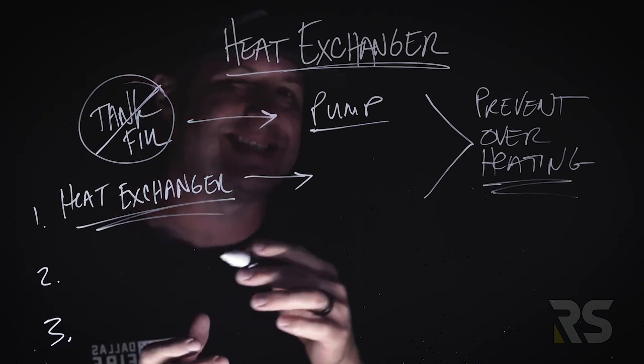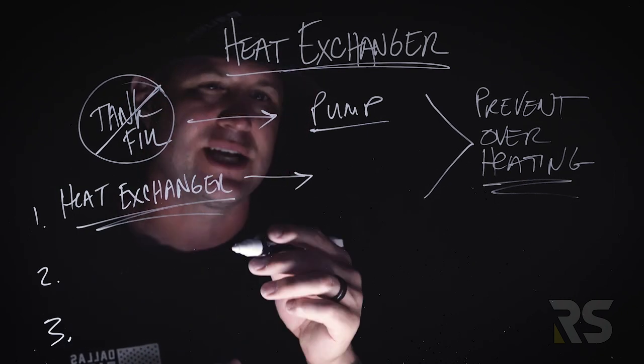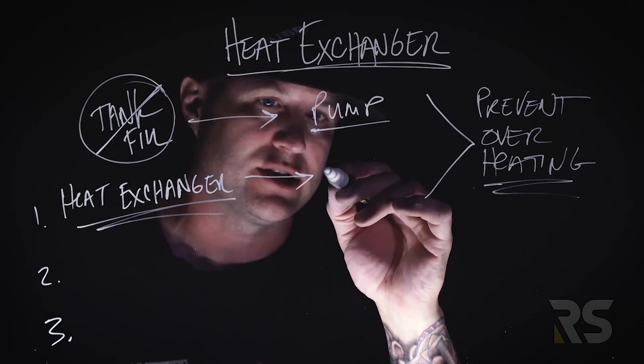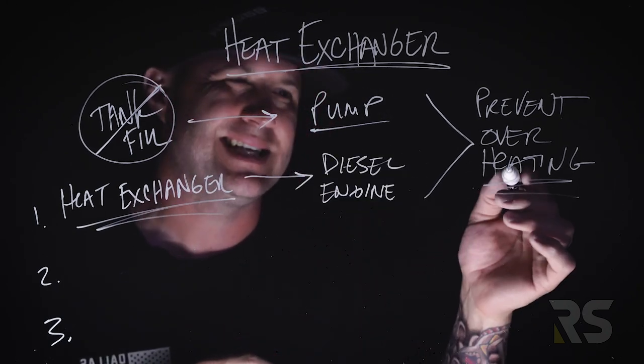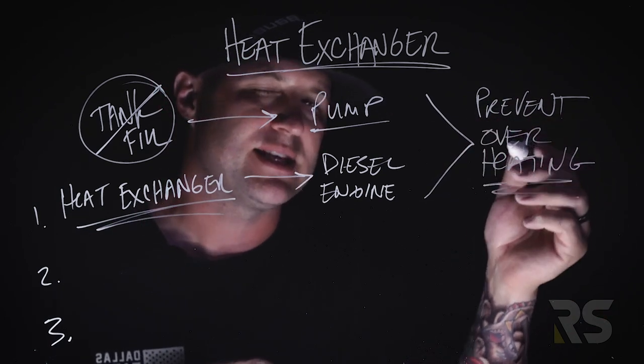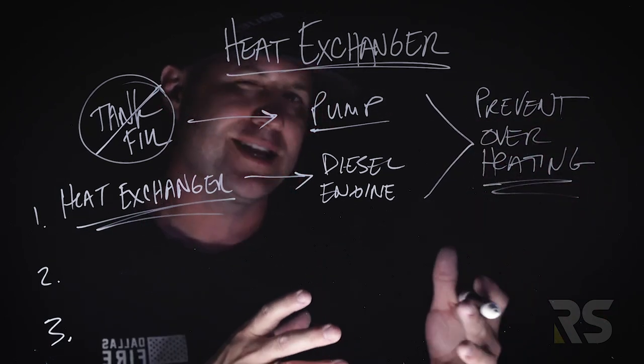The heat exchanger is different. The heat exchanger doesn't cool the pump — the heat exchanger cools that diesel engine. I think where the confusion sets in is because it's preventing something similar: it's preventing overheating, just overheating of something different.